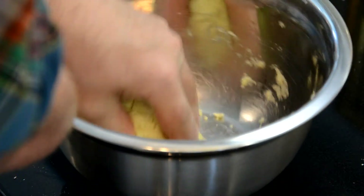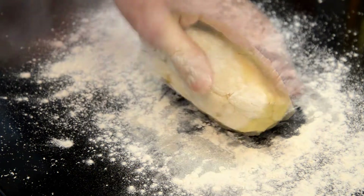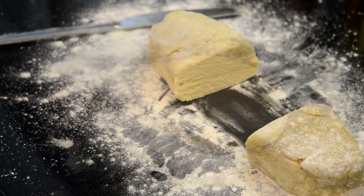Then it's only a matter of putting it onto a floured surface and cutting it in half. Remember, you need a top and a bottom for a pie, so just cut it in half — a little bit more maybe for the top than for the bottom, but it's roughly 50-50.